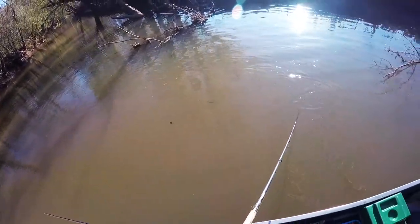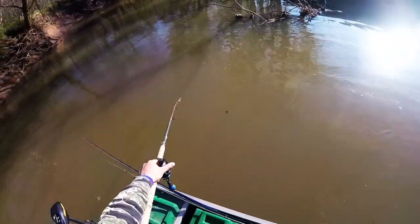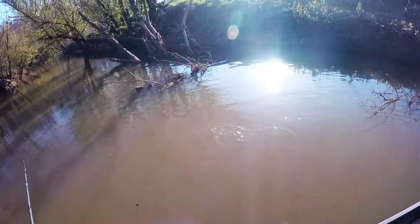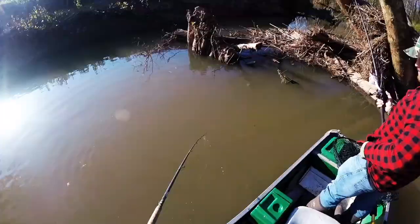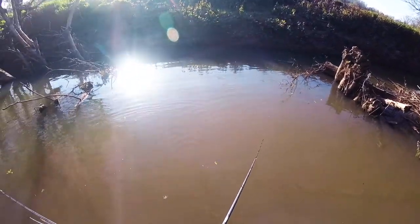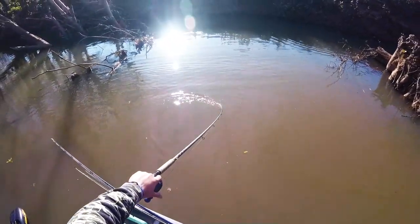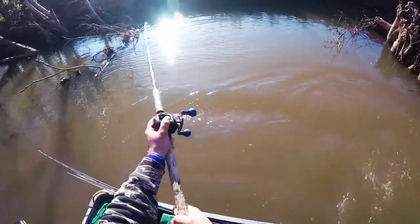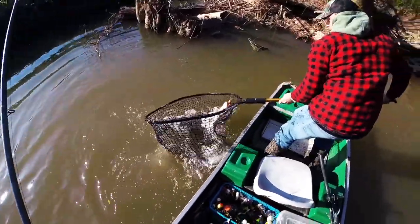Might have been 30. He shot back out of there again. Well, I ripped it through some brush and I watched him shoot out. There he is. He might make 30, don't you think?